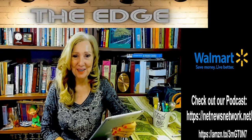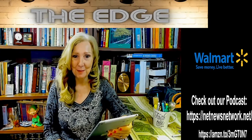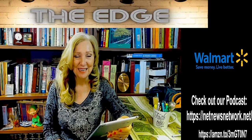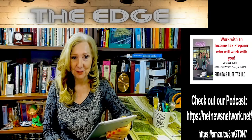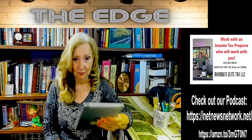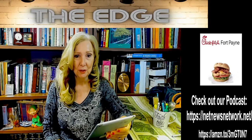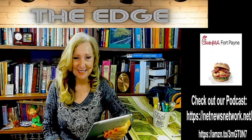Good afternoon everybody, my name is Donna Fiesel and I'm your host of The Edge on IEC Radio, your source for news and entertainment. You can also find us on television, channel 182, on Charter Communications as well as Abundance Television. We are syndicated. You can find us on Roku, Apple TV and Amazon Fire. Don't forget the podcast, netnewsnetwork.net.